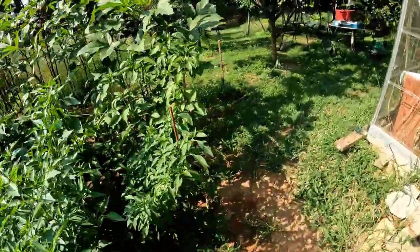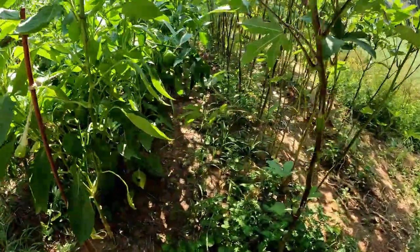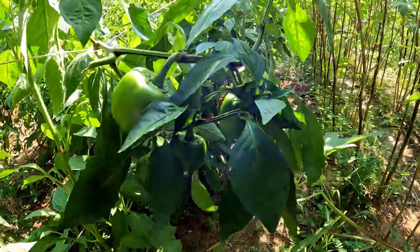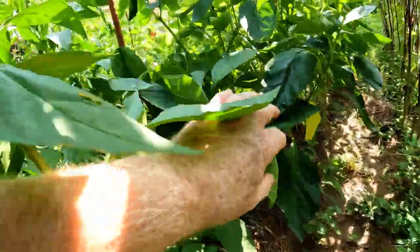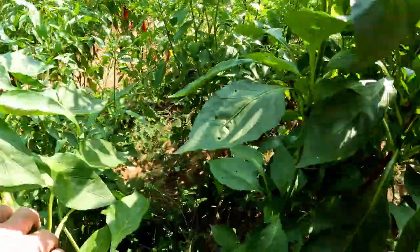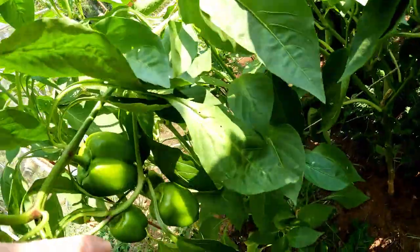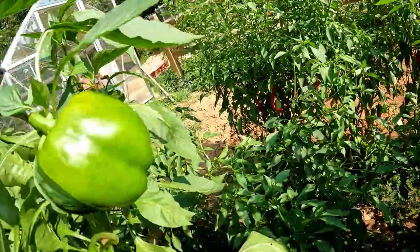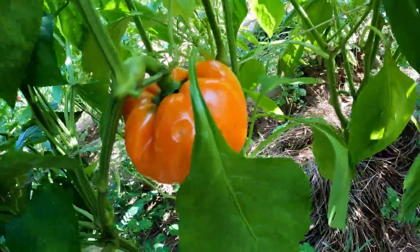Now we'll go over and look at the bell peppers. These are the orange bell peppers. You'll notice this is one that's coming, and here's a whole group of them coming. Why are orange bell peppers green? I'm calling this an orange bell pepper, but it's very green right now. When it matures, it will turn orange. Really soon I'm going to be leaving all these and letting them turn their natural orange color. You can see this one is starting to turn a little bit, and there's one down here that has fully turned its orange color.